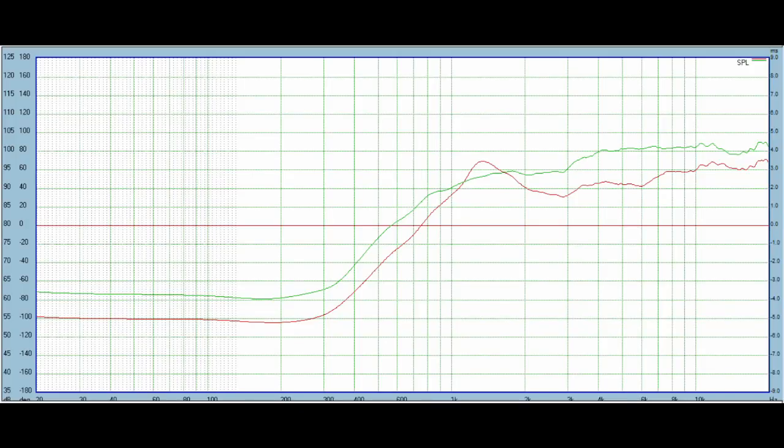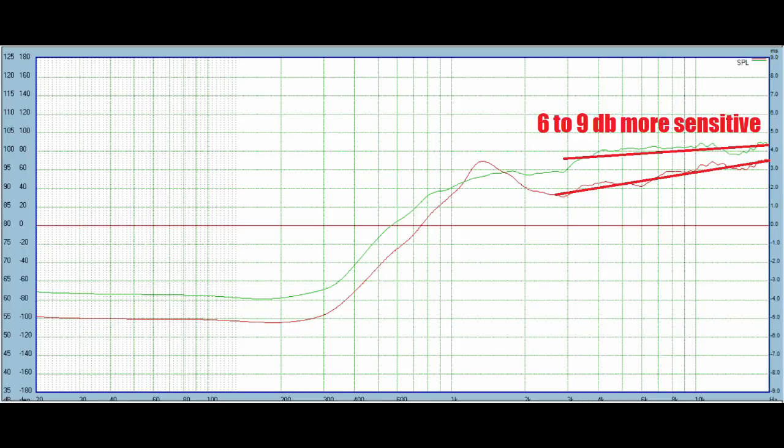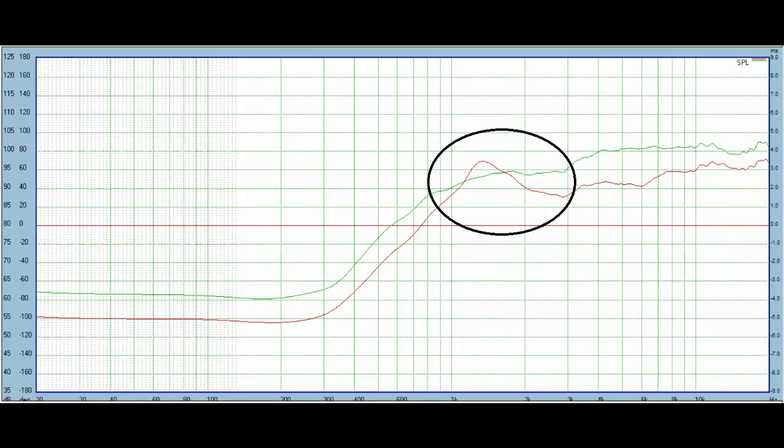With that out of the way, let's take a look at the measurements. First, the frequency response and sensitivity differences between both tweeters. The red is the Fountech and the green is the Viowave. Generally the Viowave has a much smoother response and I would rather work with it. The Viowave is also between 6 and 9 dB more sensitive — it is a 4-ohm tweeter whereas the Fountech is an 8-ohm tweeter. When you consider the impedance this is more like a 3 to 6 dB efficiency difference, but still the Viowave has loads more efficiency. Down in the stop band where you'd want to cross over, the Fountech has some irregularity in the response shape that could make it quite difficult to cross over.